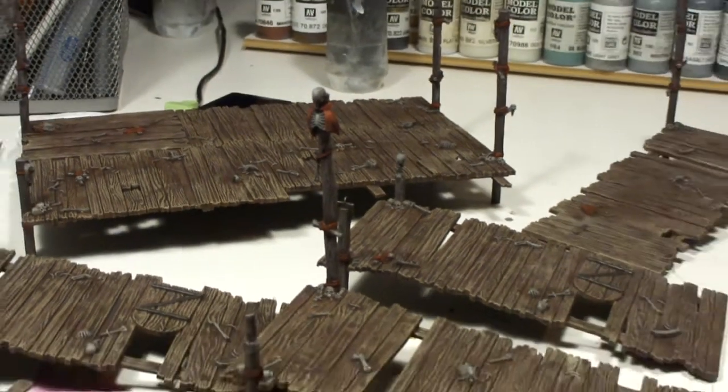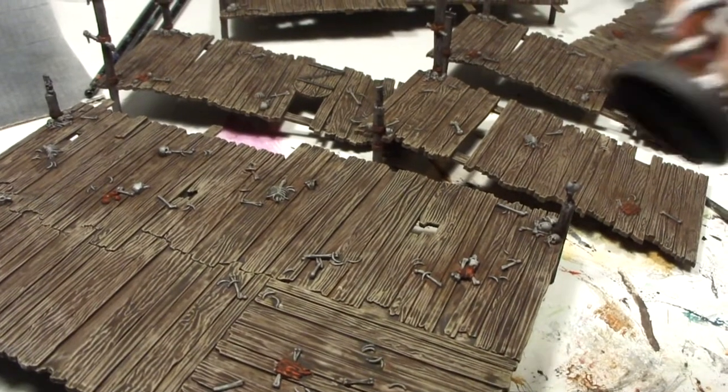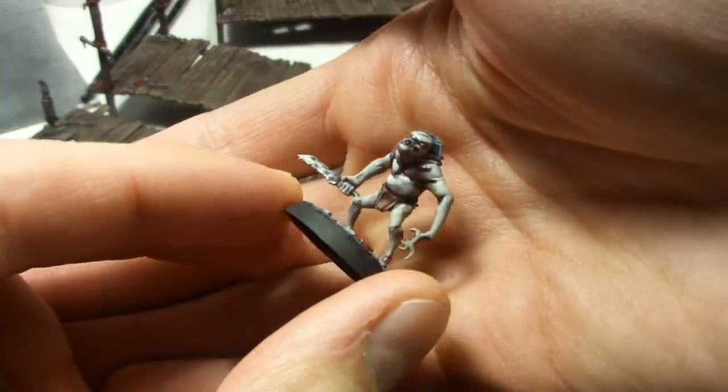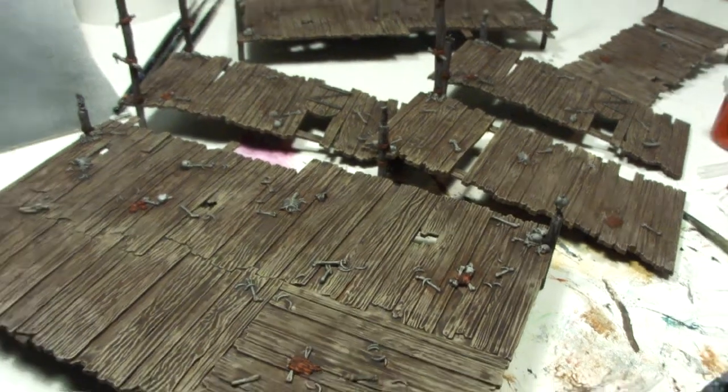If you notice, all the red on here is cloth. And on the goblins I also did the cloth areas in red, so that somewhat ties the goblins together with the scenery.